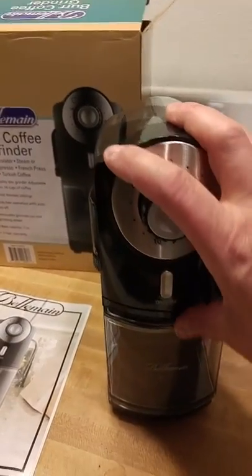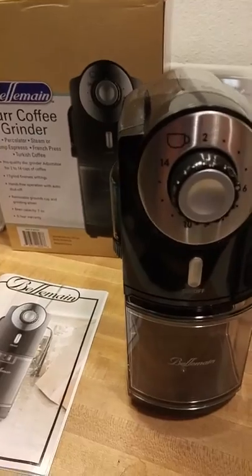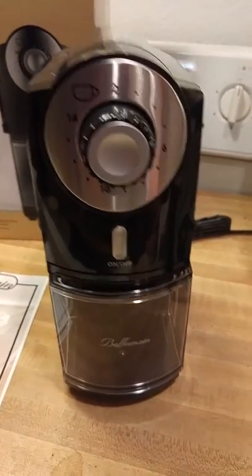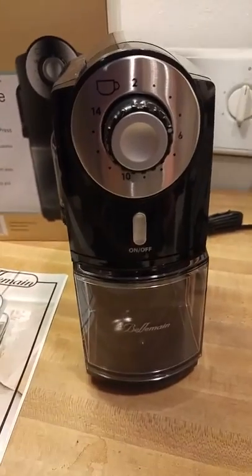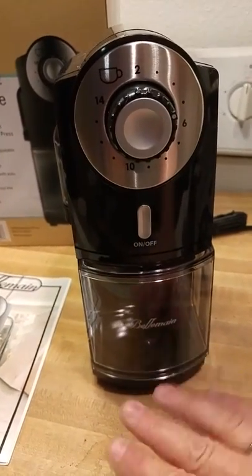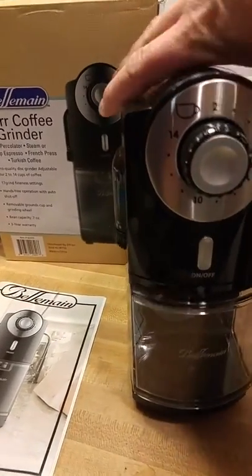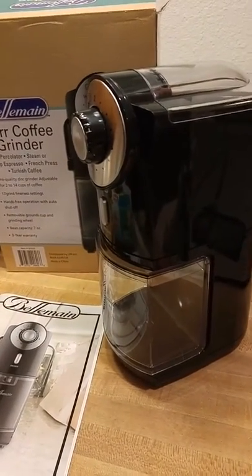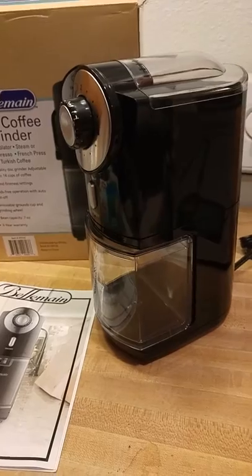It's got auto shut-off and it's hands-free, so you don't have to stand there, hold the button down, do any of that. It's going to do its thing, shut off, and you will be set with a very nice amount of coffee grounds ready to be brewed. I love this thing — it's amazing, so much better than the old fashioned kind I had, and it makes the coffee awesome.